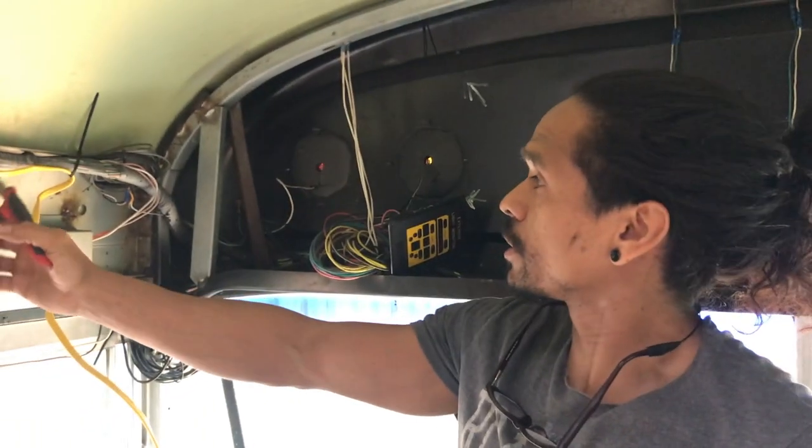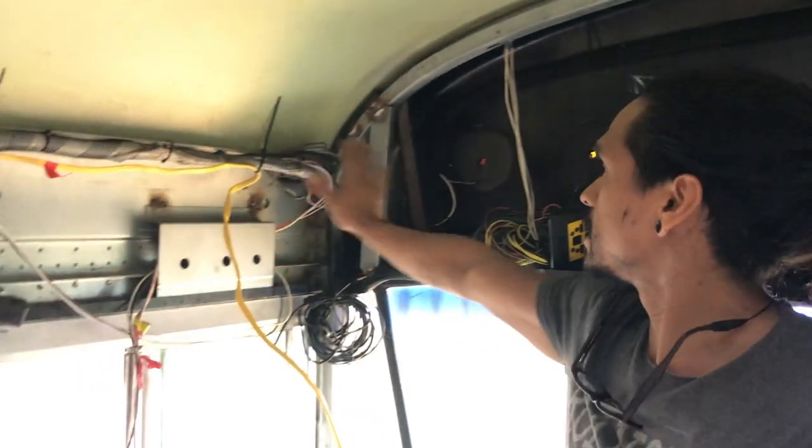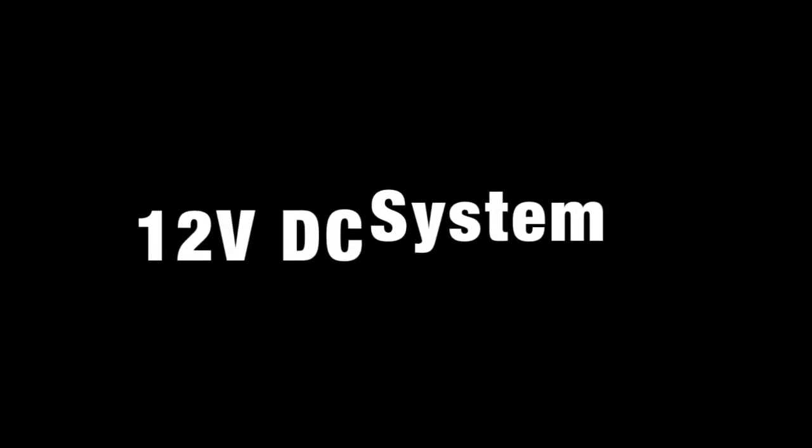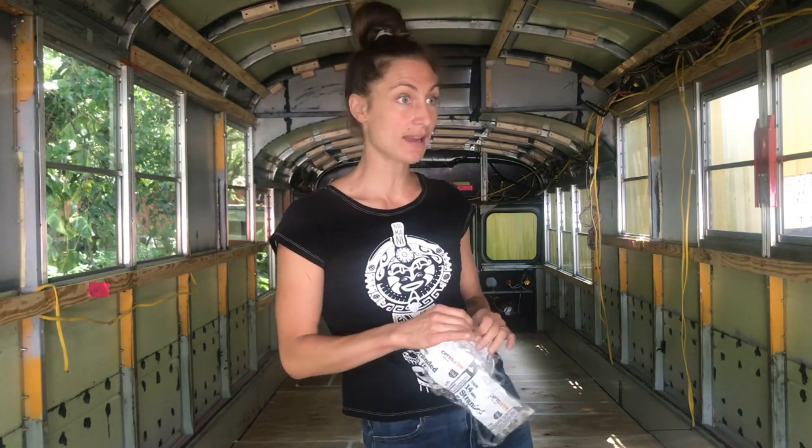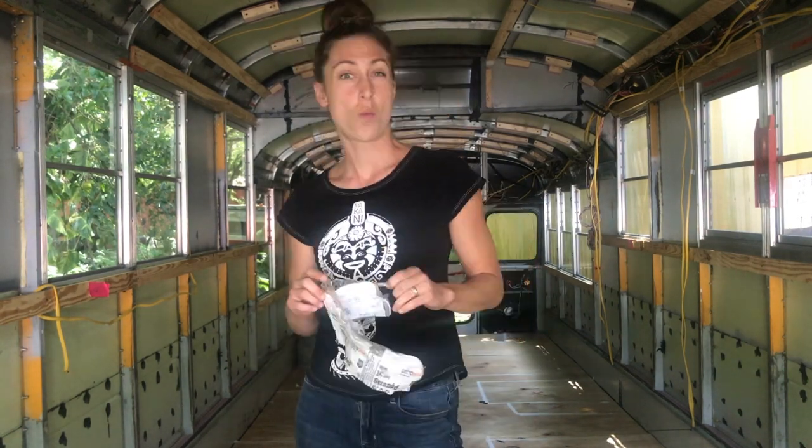We're going to have the fuse box and the breaker box in this area right here. For our 12-volt system, which is going to be lights, fan, fridge, and water pump.